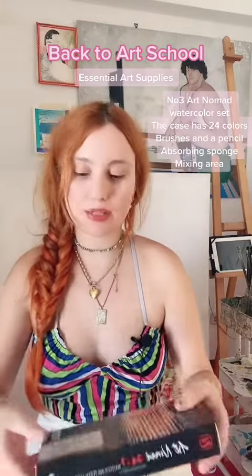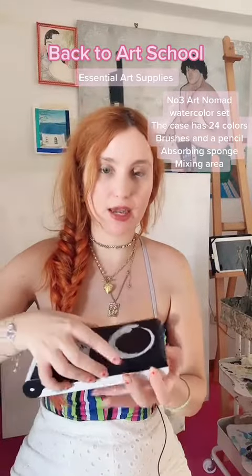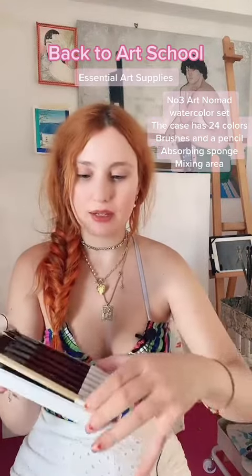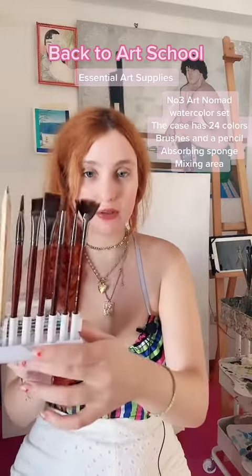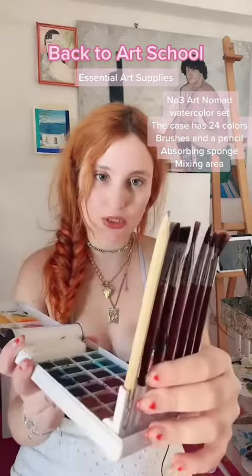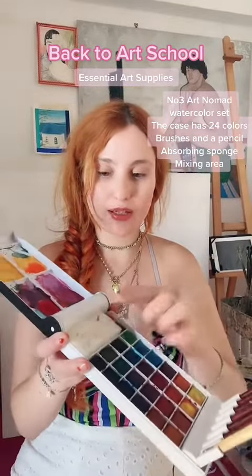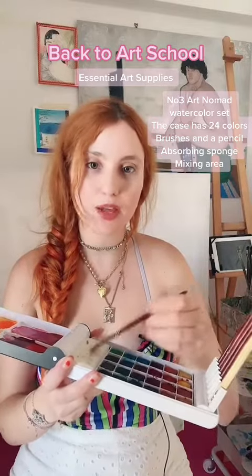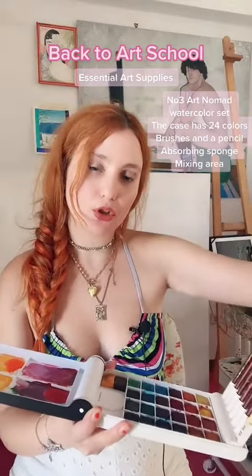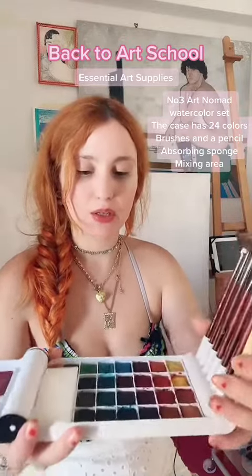Another set I recommend is the Art Nomad. This palette doesn't take much space and inside you'll find a mixing area. It has brushes and a pencil — a fan brush, round, flat brushes, an angled brush — and inside it has all these colors and a sponge. You can tap your brush to absorb excess water, or take the sponge out to do some lifting and create really nice effects.